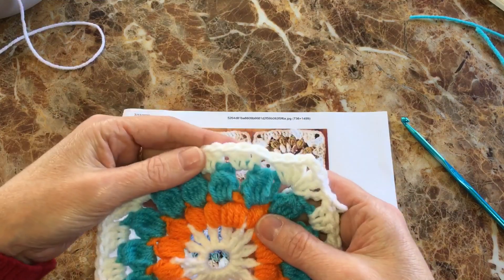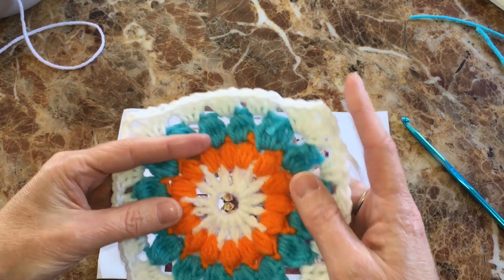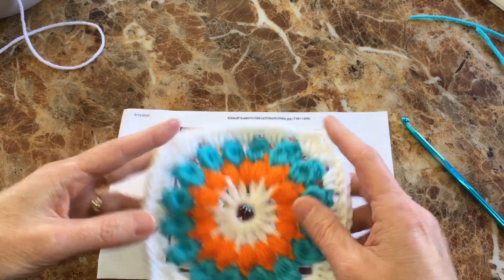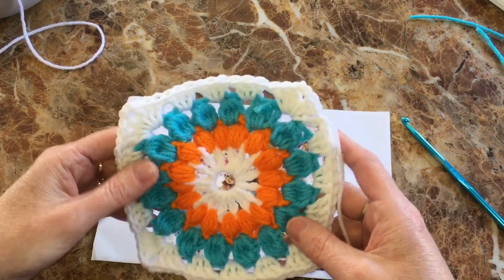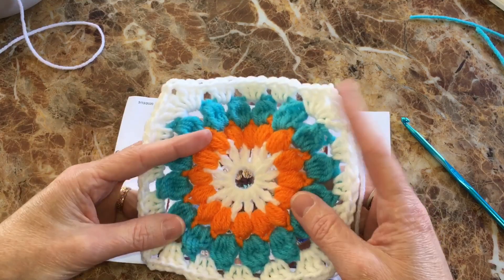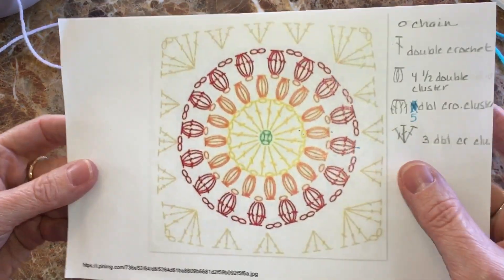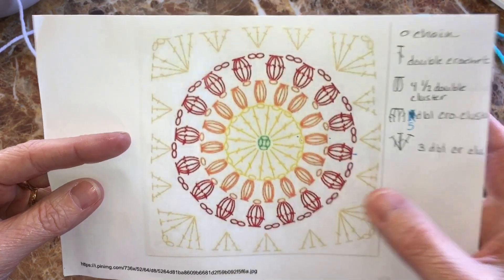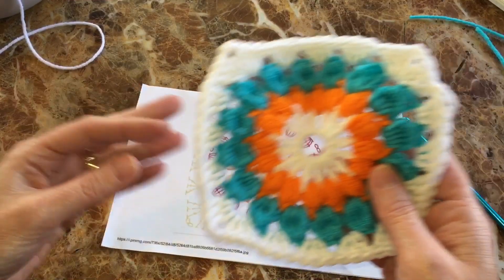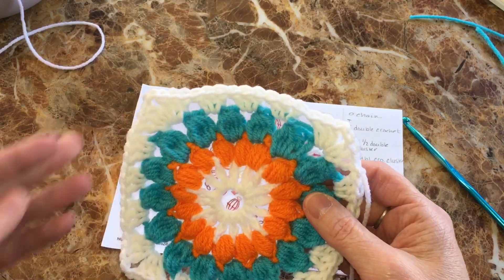That was interesting and fun, and it gave me the opportunity to review how to do the four half double crochet cluster stitch, which I hadn't done in a very long time. I hope you enjoyed this tutorial slash video slash experiment — I'm not really sure what to call it! It's really neat to think that someone can make this pattern and even if they don't speak your language, you'll know what they mean. Crochet charts are like a universal language — something we certainly need. Have a great day, and hey, maybe give this a try — there are plenty of these charts out there!